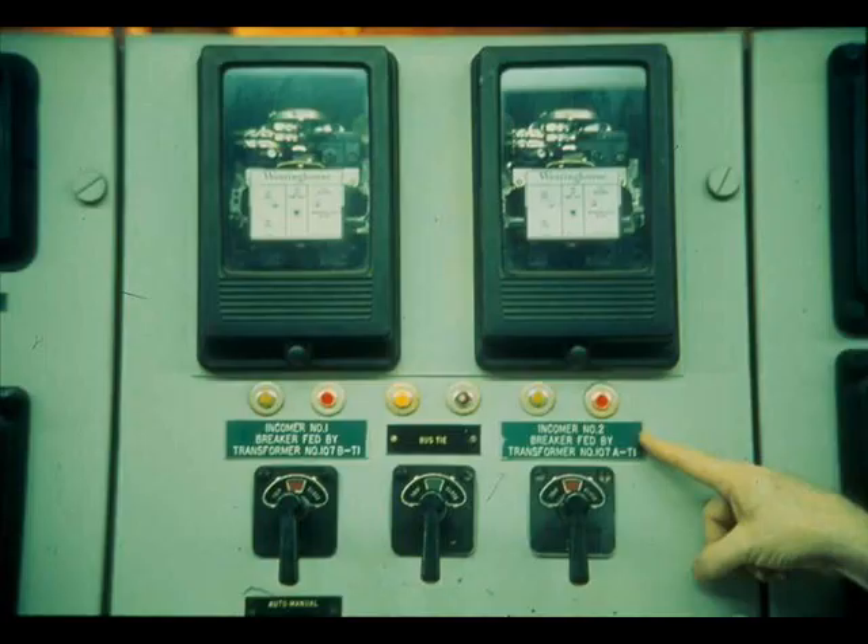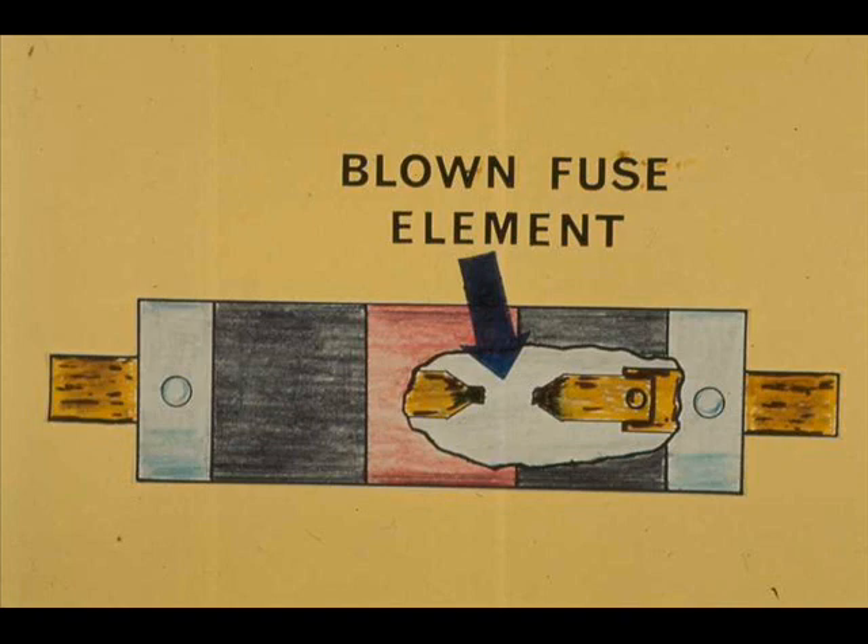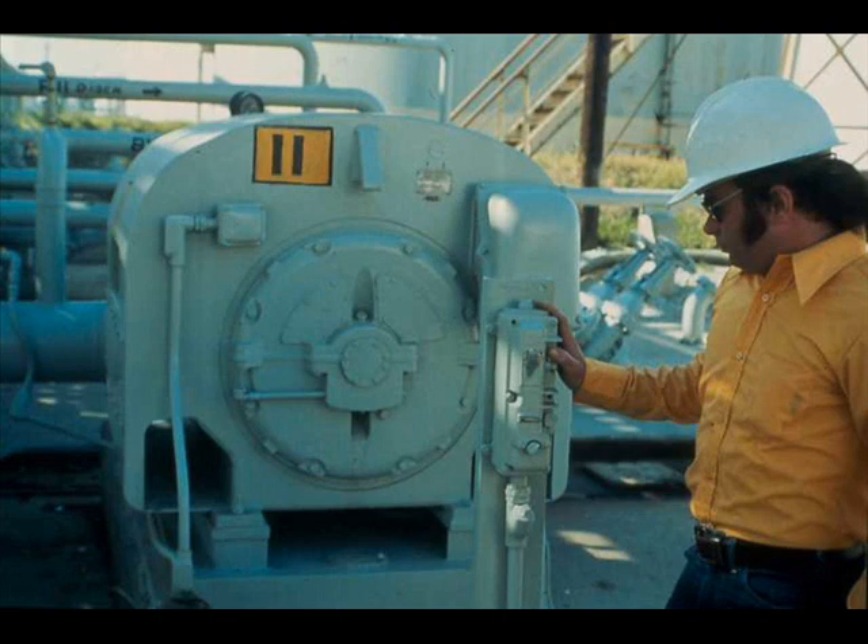The primary function of a fuse or circuit breaker is to protect motor windings and wiring against damage from short circuits. The fuse blows, or the breaker trips, immediately in case of a great electrical overload, such as occurs in a short circuit. A built-in time delay keeps the device from acting immediately in such overloads as normally occur during start-up. It does act if the overload is prolonged, thus serving as a backup for the thermal overload relay.